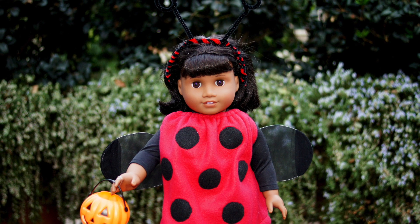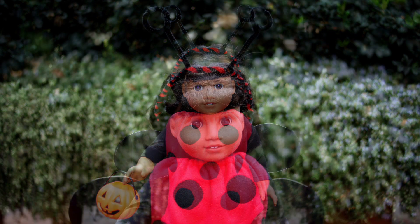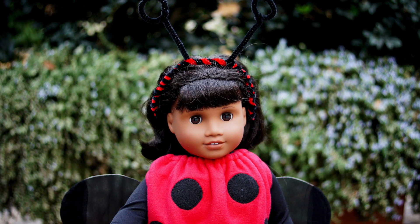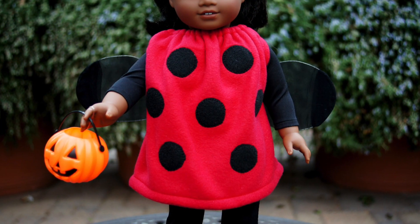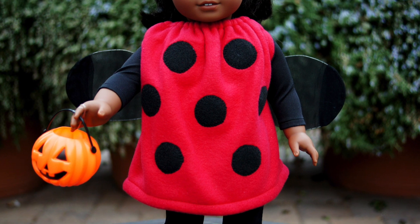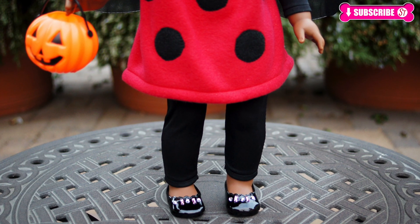Tell us in the comments section which doll looks best in the costume, and also tell us which costume you and your dolls are going to dress in. If you liked this video, don't forget to like, share, comment, and subscribe. Happy trick or treating! Bye!